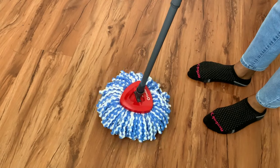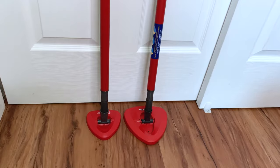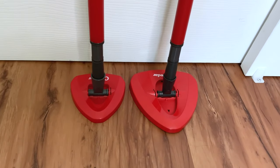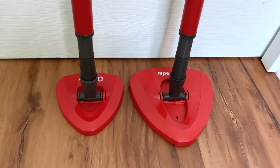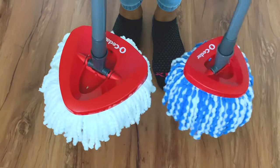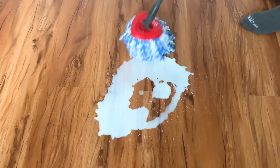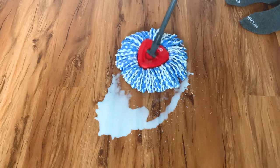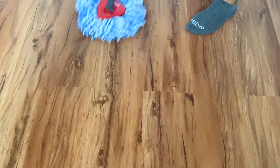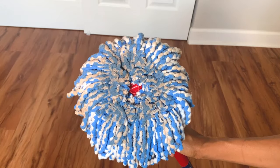One thing I wish could be improved is the base of the mop — it's very small compared to the older version. I understand it's designed that way so it can fit properly in the wringing side of the bucket, but I actually prefer the mop base of the older mop because it's bigger and therefore cleans faster. That said, having gone through a number of mops, I do recommend this mop. It washes the floors well and there's no need to use dirty water to rinse the mop. This is a no-brainer, guys.